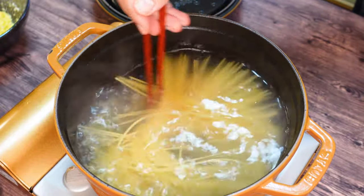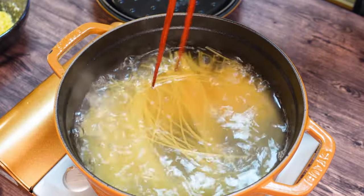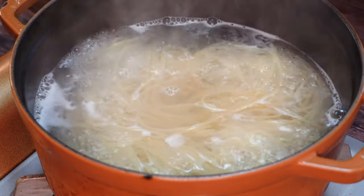So pasta time management is very important. If the pasta gets too soggy, it'll just be a big mess when we finish. Okay, we'll see you back when the pasta is ready. Let's set it aside.